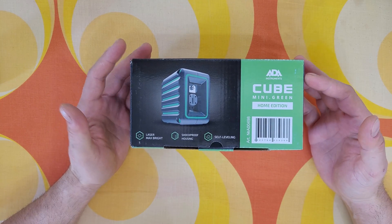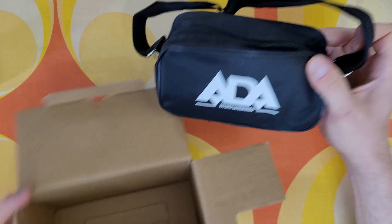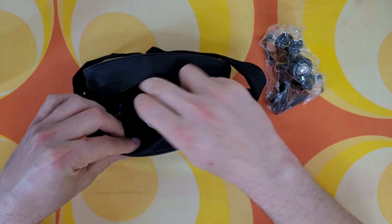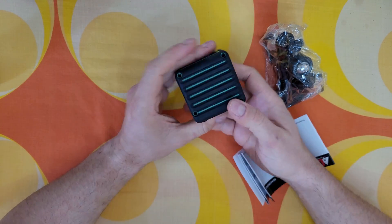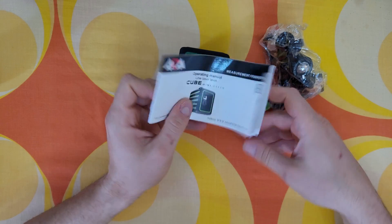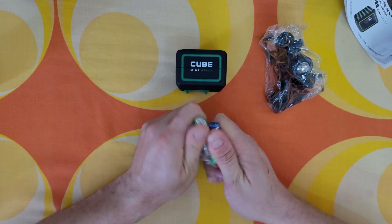There are two other versions — the basic and the professional with a tripod. Let's open it and see what's inside. Nice — there's a bag inside. There's the line laser ADA Cube Mini Green. In the box we've got some instructions and a manual, and two AA batteries.